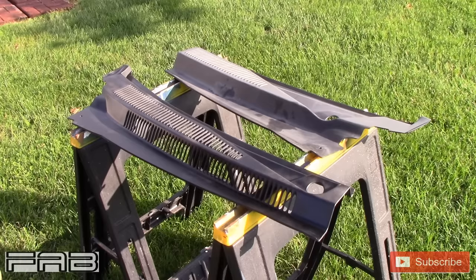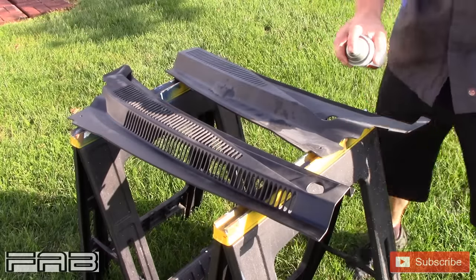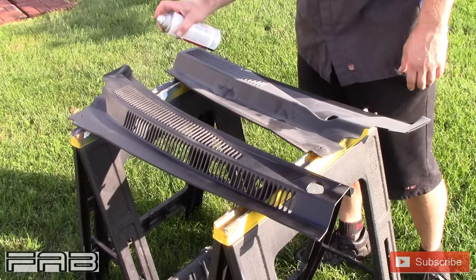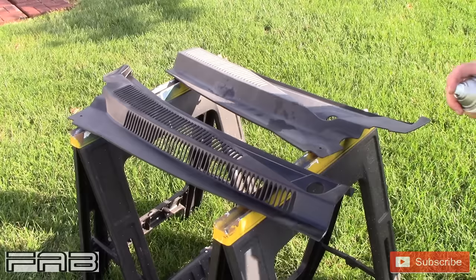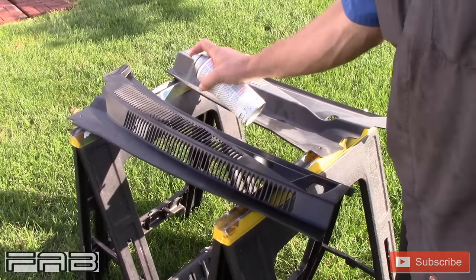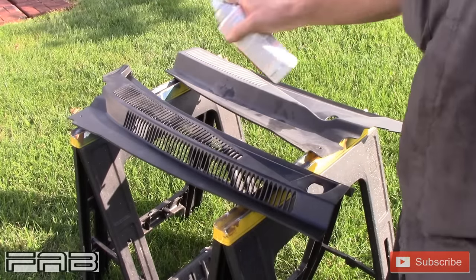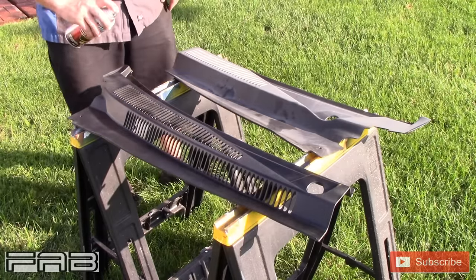About an hour ago it was absolutely pouring down rain here — windy and storming — but the sun's out now. Indiana: wait five minutes and the weather will change. Now I'm going to go this way with it, hopefully cover it all, and do the same thing down here. I just don't want to go too heavy where I start running it. This is gonna dry quick because it's in the sun.